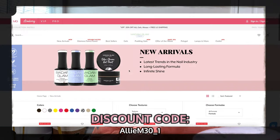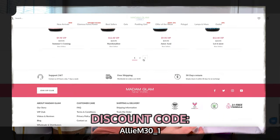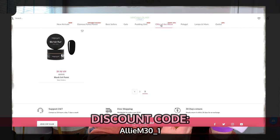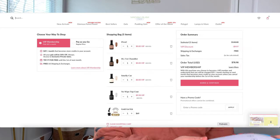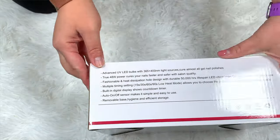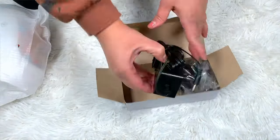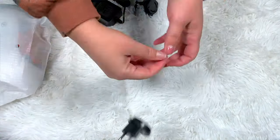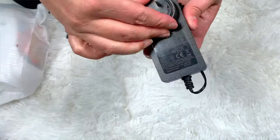They have everything you might ever need on their website for a full set. They have cuticle oil. You can get a starter kit which comes with a UV lamp, a manicure kit, and then you can get three of these — top coat, gel coat, base coat, gel coat remover, or anything like that. And then you can pick three of your favorite shades. It's like $69.80, but you guys will get 30% off whenever you use my discount code, which is linked down below in the description box.